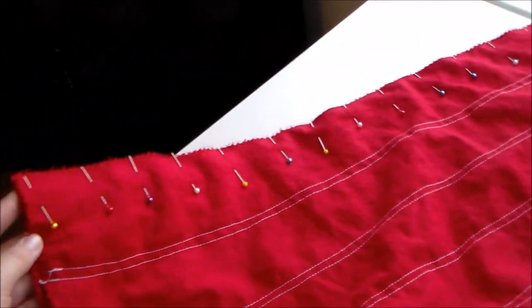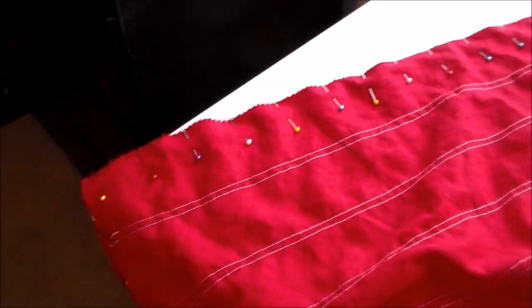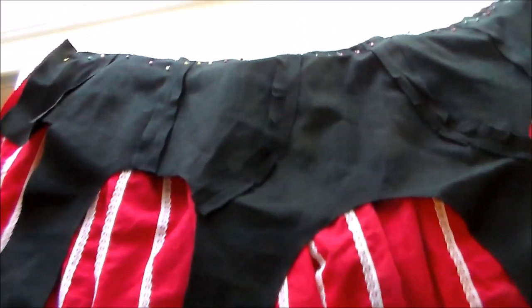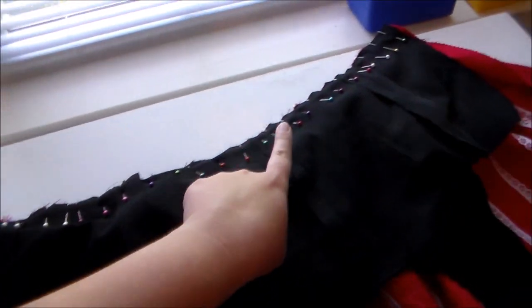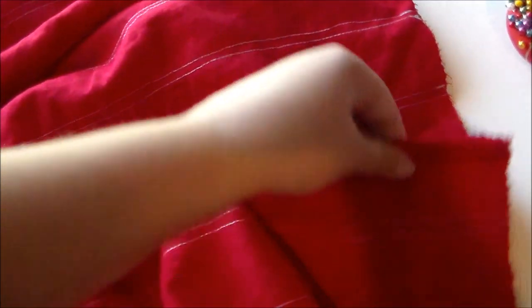Putting right sides together, sew the skirt panels together along the side seams. Then, putting right sides together, gather the skirt panels and sew them to the bottom of the bodice. Sew an invisible zipper into the front of the dress and also sew the skirt front pieces together.